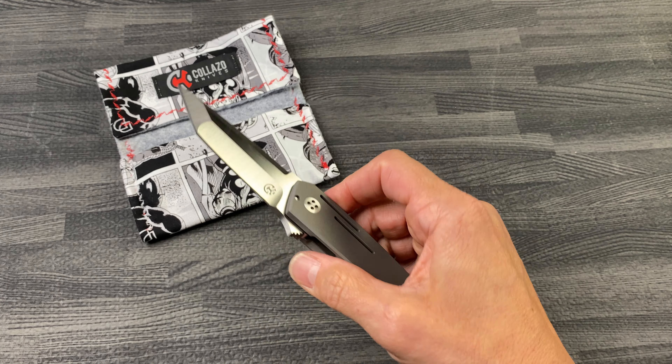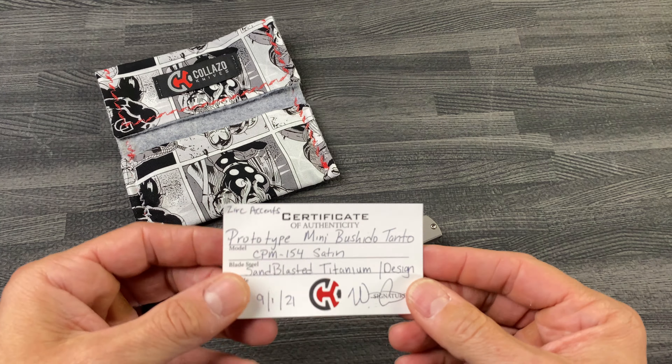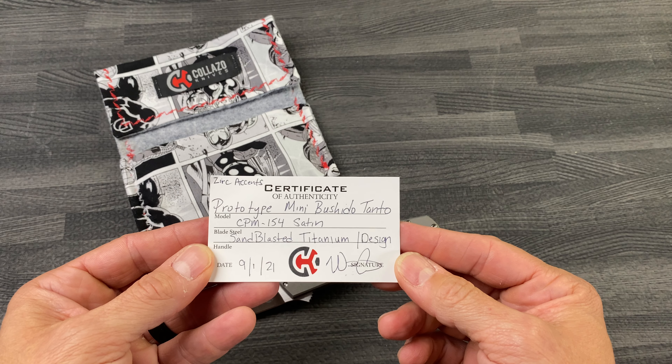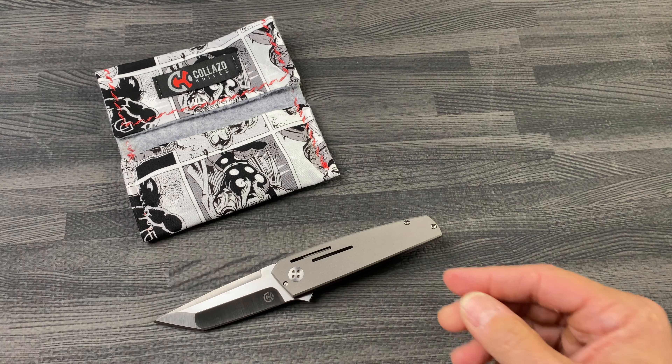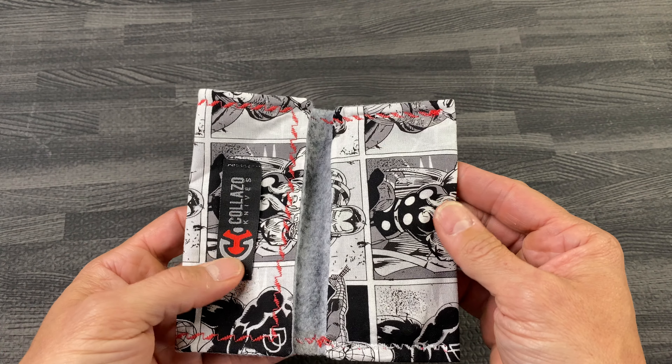Beautiful knife, even better guy — Will Colazzo. Got the COA here: prototype mini blast, mini Bushido Tanto. And it comes with a Colazzo case, which his lovely wife hand makes. And these are awesome.